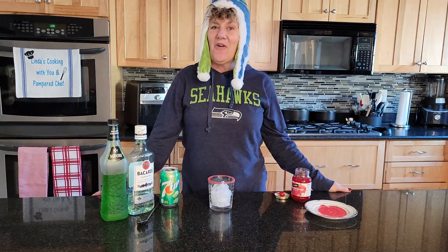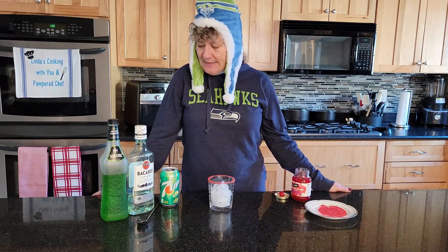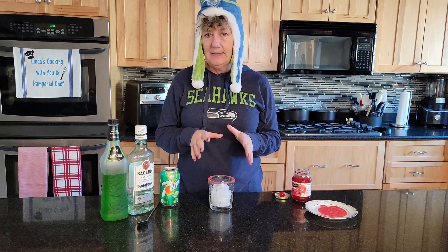Today's holiday cocktail is called a Grinch cocktail, and I want to thank Carolyn for suggesting this. It's pretty simple. Most of the recipes I saw before were ones for a punch, but this is just for a single cocktail.